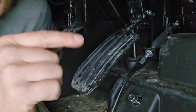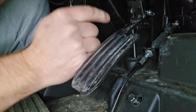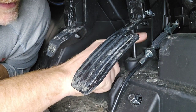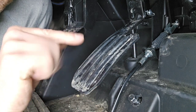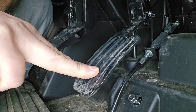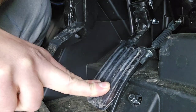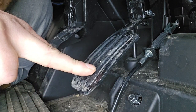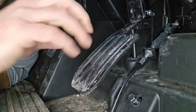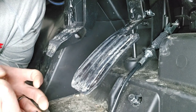A lot of times these cables get stretched out. The more you use it, this braided steel cable inside stretches, so the linkage is going to have some slop in it. Right now I have just a little bit of play before it starts actuating. But I've seen some of these where you can press the pedal down a quarter of the way and it's not even actuating yet — that's a no-no.